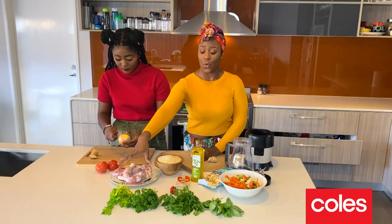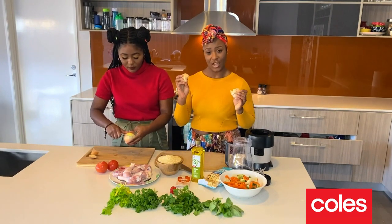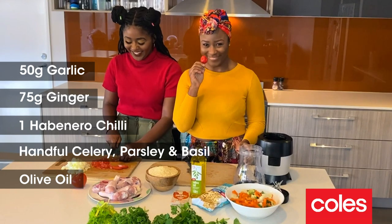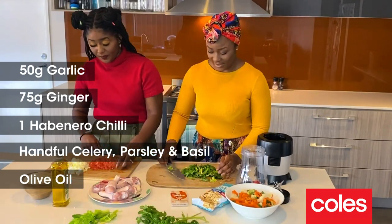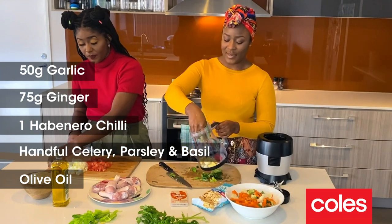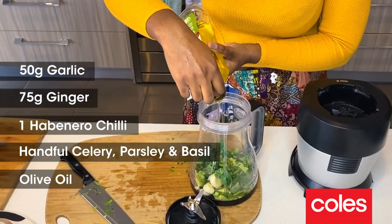What I'm gonna do is just blend all the herbs, garlic, ginger, your favorite chili. Herbs go in. I'm gonna go in with some olive oil.